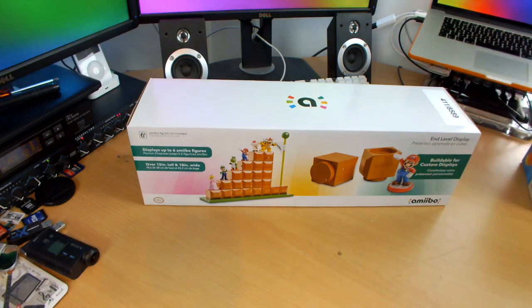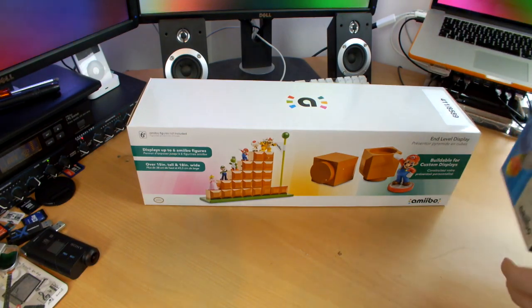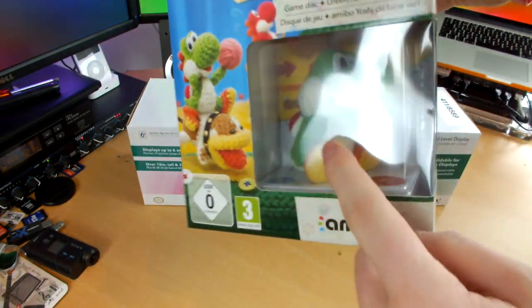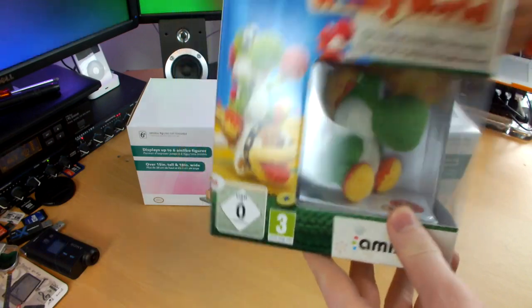I'd like to say a massive thank you to Jess — she bought me this for my birthday along with loads of other really nice things. One of those other nice things was this: Yoshi's Woolly World, limited edition, complete with the Yoshi Amiibo.